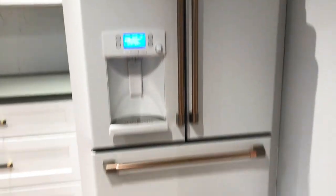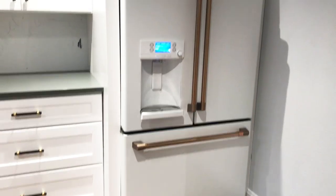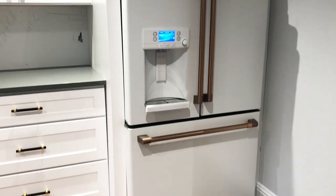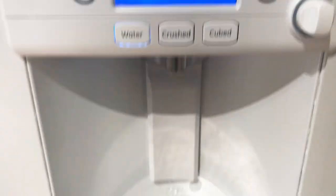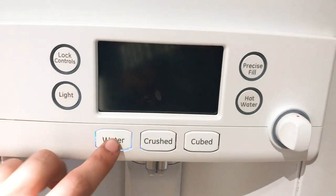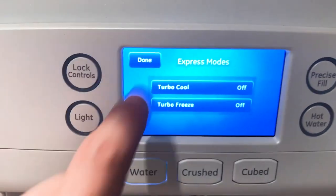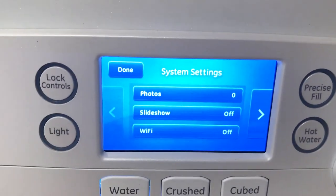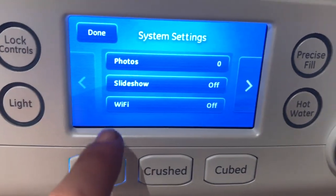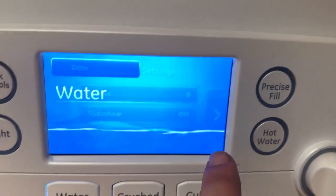We got them because we are doing a mixed metal in our kitchen. We wanted to make this look built in — it's a great idea if you can't get those fridges that are actually built in but you want that look for a more reasonable price. This has a water filter. You can lock the controls. You got water, crushed ice, cubed, and express modes too, which I'm not really sure what those are yet. There's also a Wi-Fi option in the settings.